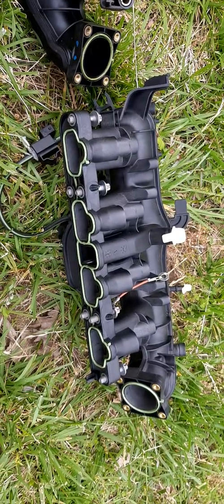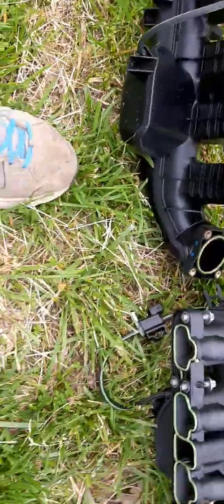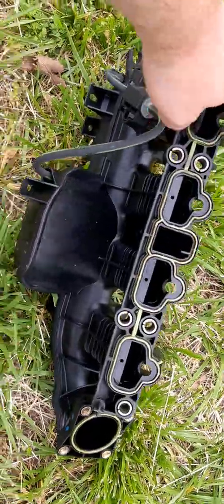ZZP also includes a new vacuum line and a new vacuum line connector piece. I'm really pleased with everything included. I wasn't able to video myself taking it out since it was my first time, but maybe I can do a video of putting it back in. It also comes with a new PCV valve — there's a little orange nipple down in there. The PCV valve had actually failed in mine, so that's a bonus.